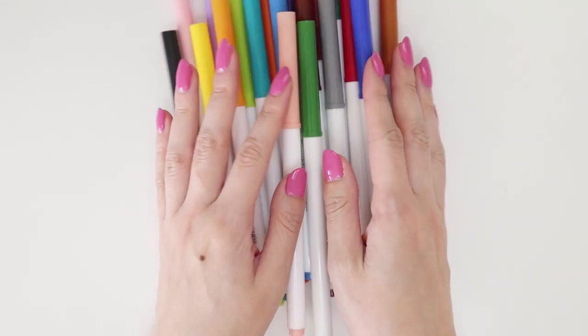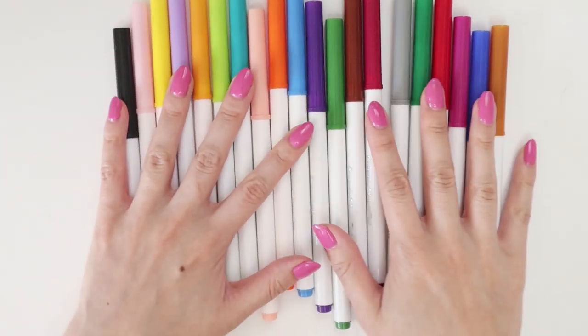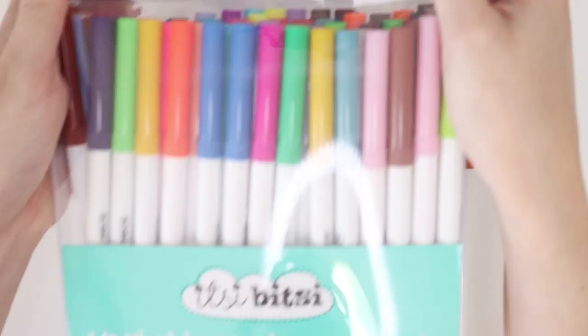Hey internet! Today I'm doing a comparison video between two different brands of markers — one is called Itsy Bitsy and the other is our favorite Crayola Super Tips.